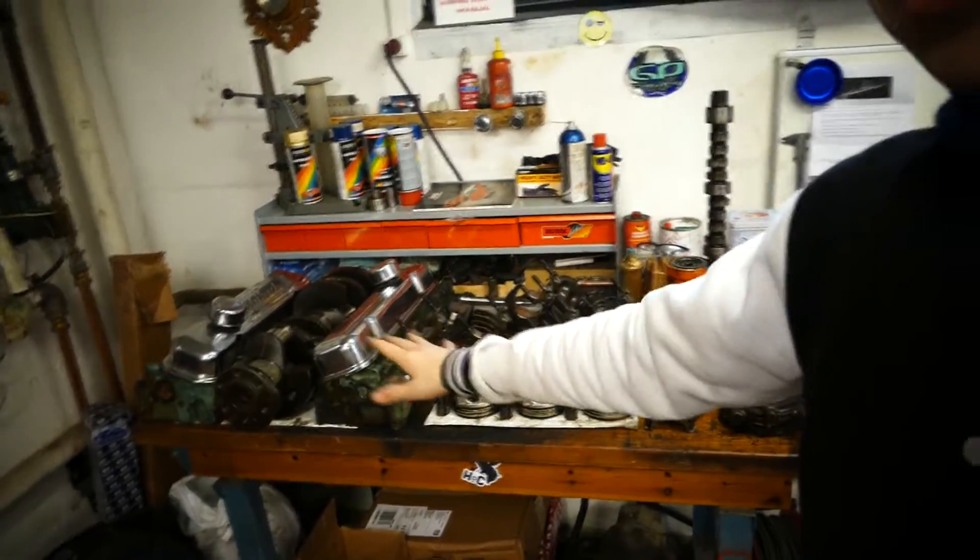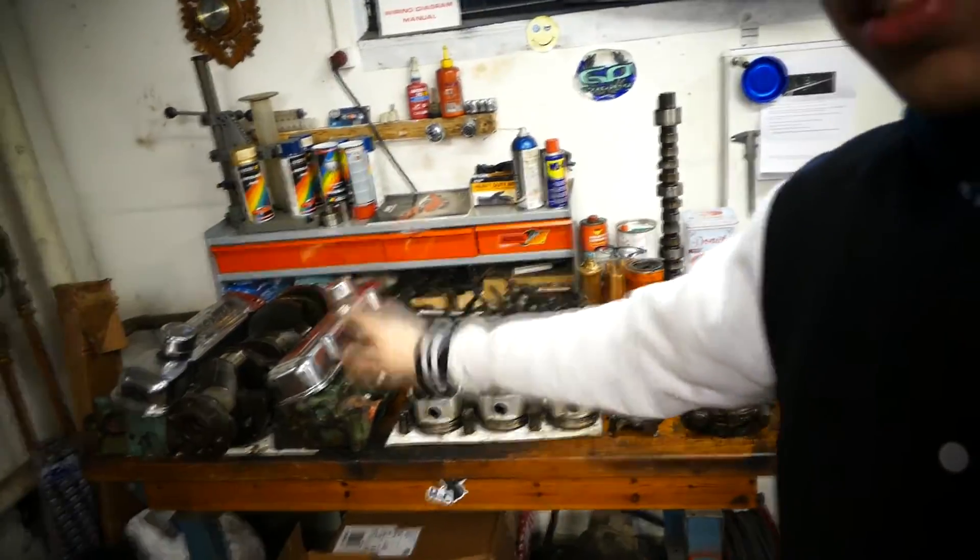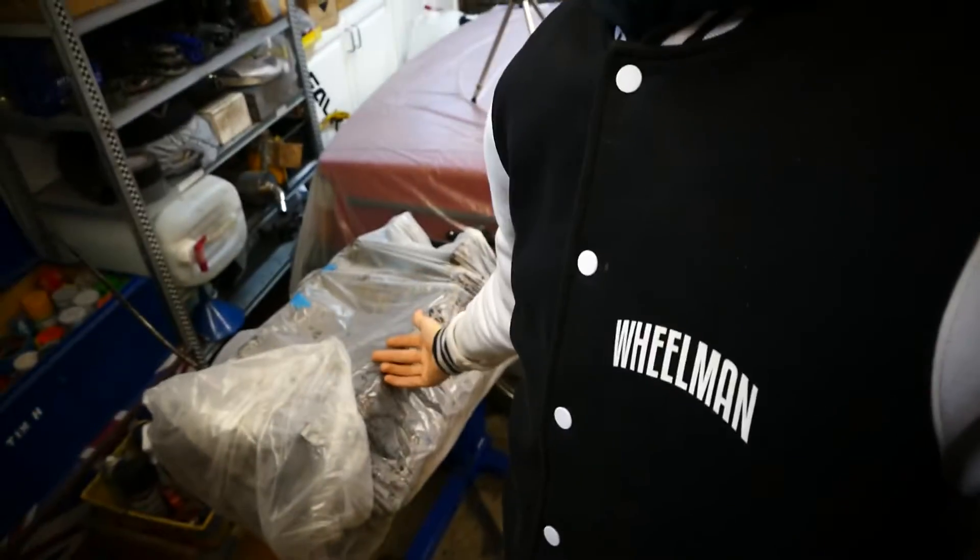I know this isn't the exciting stuff — I know you guys want to see the engine, you want to see high-rev 8,000 RPM V8 and everything. But I'm broke, so you're gonna have to wait for that. I'm gonna have to get all the parts together, and then when I have all the parts — which is probably gonna be in a few months — we're talking four to five thousand dollars here.